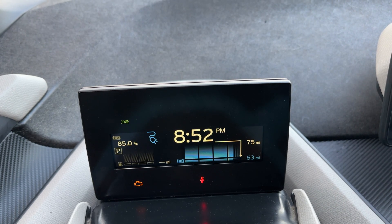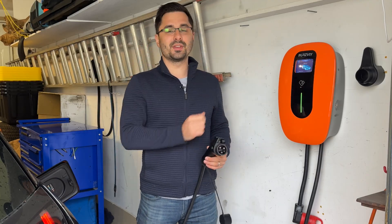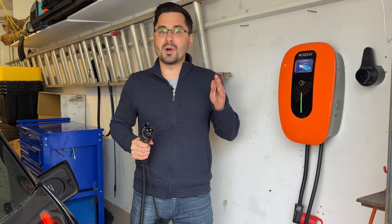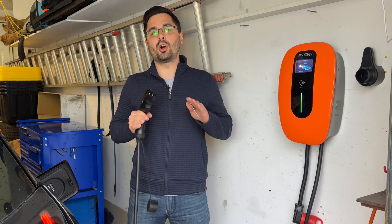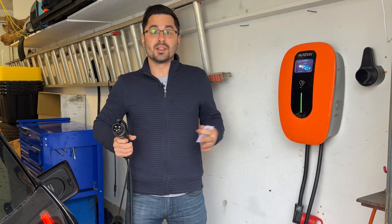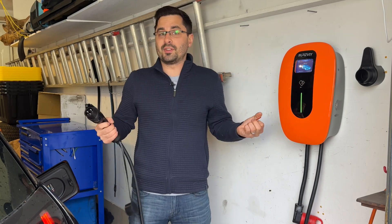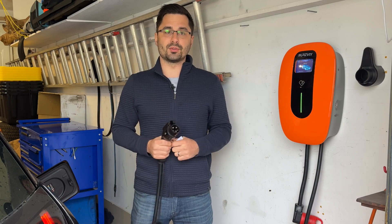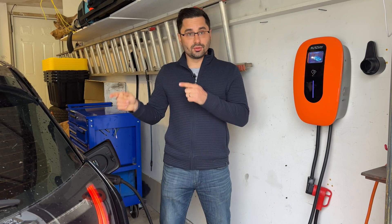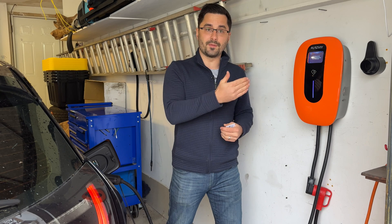Overall I've been quite impressed with this unit, but the only negative I can think of is that it must be configured through the phone — there are no physical buttons other than the power button on the side. So if you set it up to work on RFID or the app only and don't have either with you, you won't be able to start charging. Luckily, you can still plug the charger into the car and enable it through the phone remotely once you get inside.